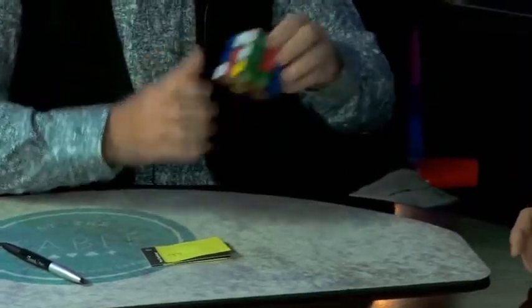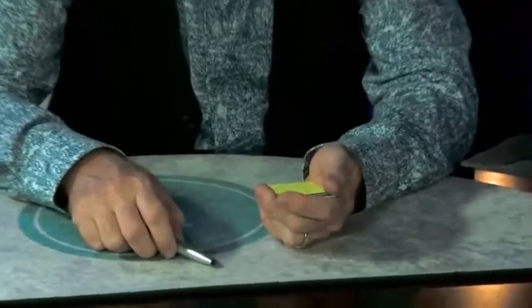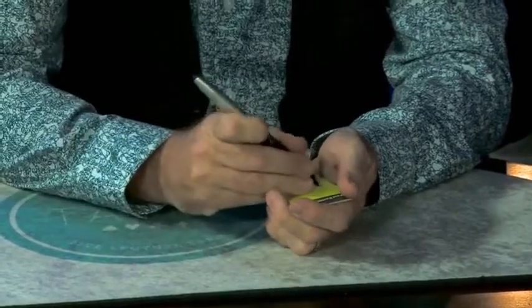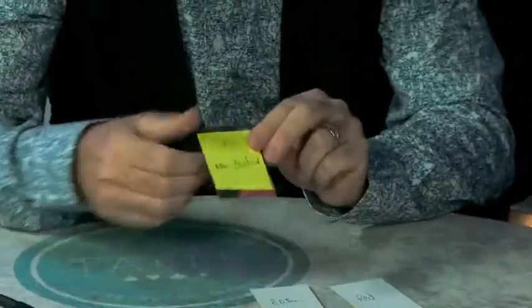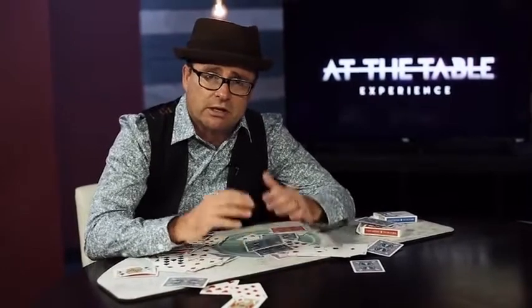I have a Rubik's Cube — I want you to put it behind your back. Don't solve it! Put it behind your back and quickly mix it up. Look at any side, look at the middle color of any side, and then pass me the Rubik's Cube. What color are you thinking of? Red. I wrote down red. You thought of red, the color I wrote down was red. Eight-oh-five a.m. — I wrote down eight-oh-five a.m. And finally, New Zealand — I wrote down New Zealand. Just come and enjoy this lecture!